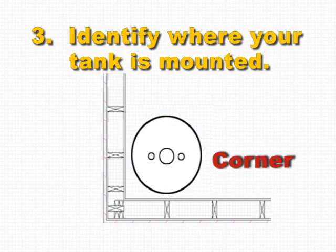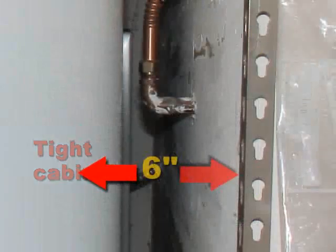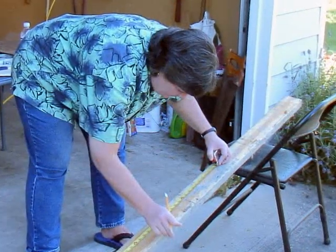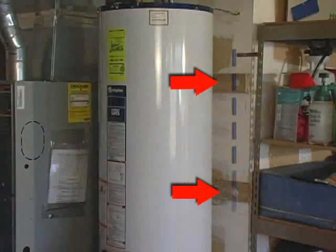Step 3: Assess where your tank is located — by a corner, on straight walls, tight in a cabinet, or 6 inches or more from a wall? Our tank is away from the wall and requires the installation of a 2x4. After measuring and cutting, we use lag bolts and washers to attach the 2x4 to the studs.